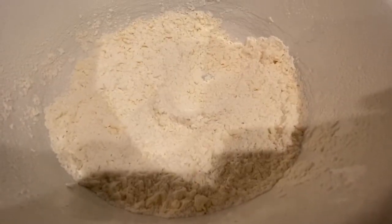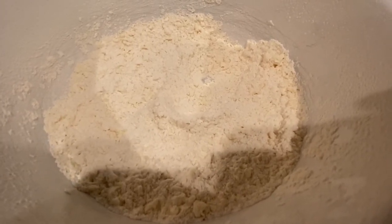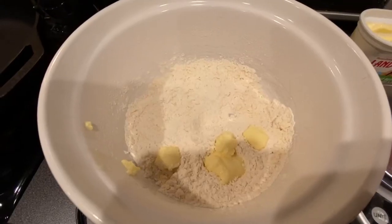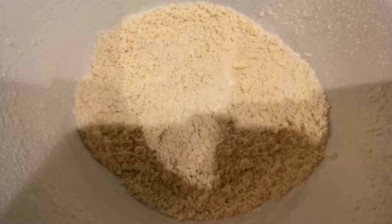I don't know if you can really tell, but it's getting pretty crumbly, and that's what the recipe said, so I think we're on to something. I'm going to add these next 2 tablespoons of butter. We're cooking with gas now - it's looking way more crumbly. So to actually get a dough, we have to add 3 tablespoons of cold water. Not hot, not medium or room temperature. Cold water.